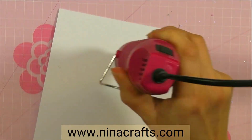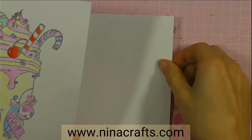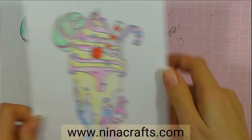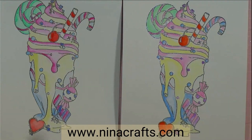If your card is curling up a little bit, just turn it over and run the heat gun over the opposite side. I can tell the colors are deeper on this one than this one.